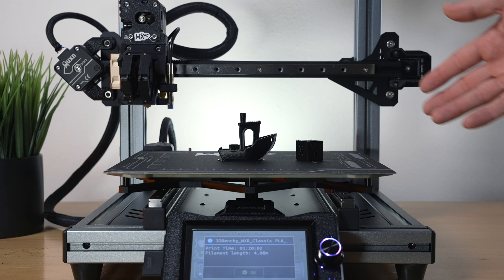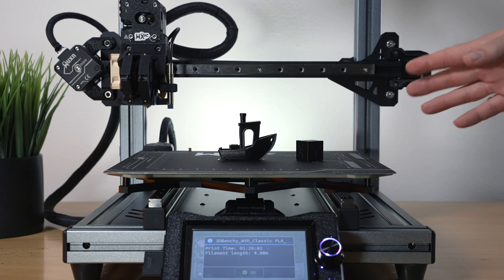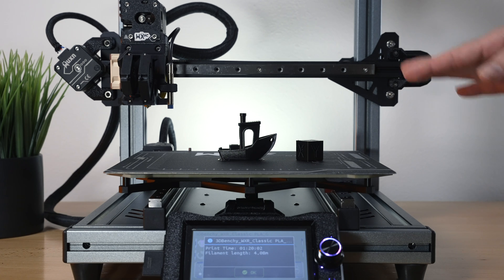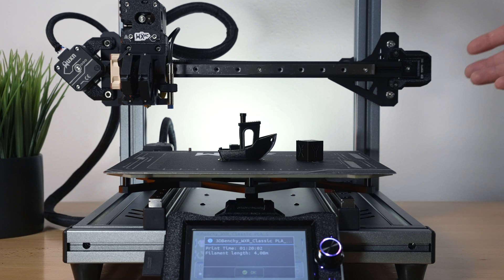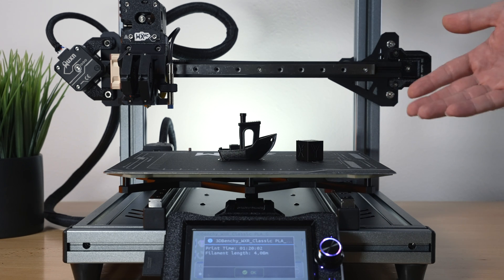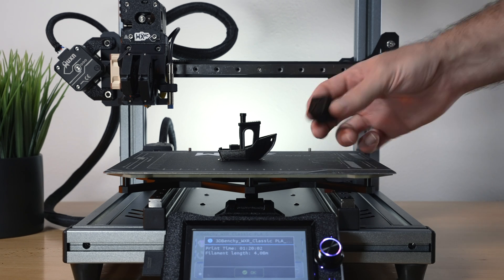Both self-sliced prints turned out very well. We were printing at a slower speed, but these are very reasonable times — the benchy took one hour and 20 minutes, which is not too bad considering how well it turned out. We can speed things up since there are linear rails, but printing at the recommended speed definitely produces optimal quality if you have the time.